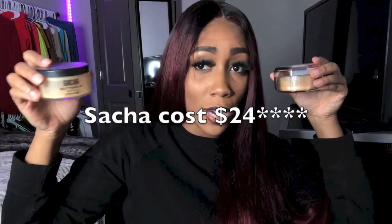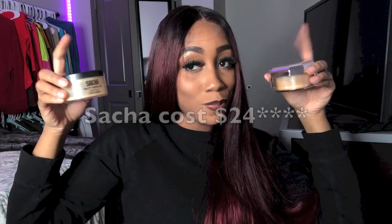The Fenty Beauty Pro Filter setting powder in the color Honey is 28 grams. Sasha Buttercup is 35 grams. But Honey costs $32, while Sasha costs $34 on Amazon. So I think Sasha might win that round.